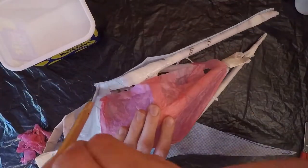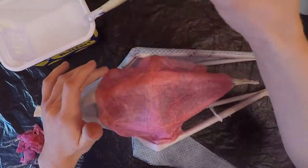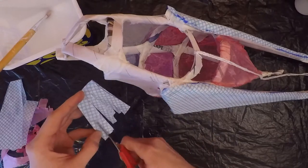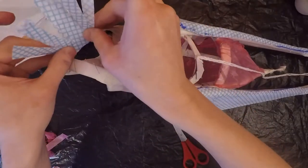When everything is covered to your satisfaction you can add some decorations. I'm using an off cut of j-cloth to make some fun plumage on the head here. And then you're done!